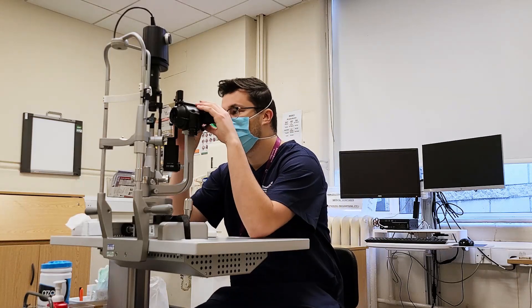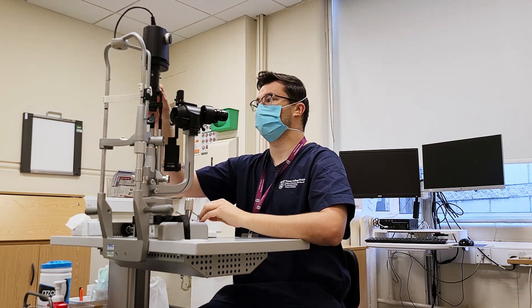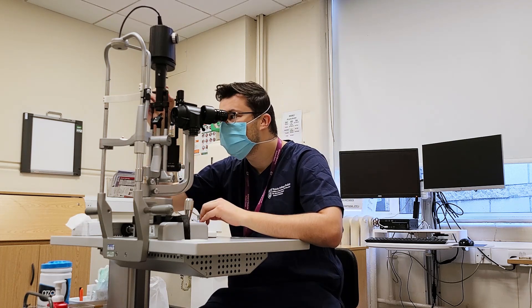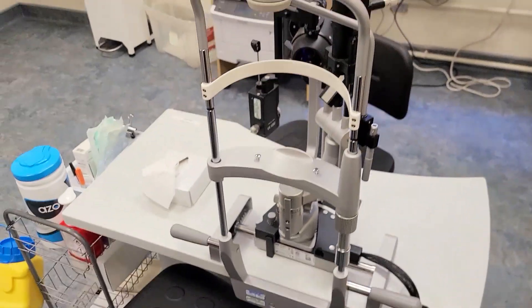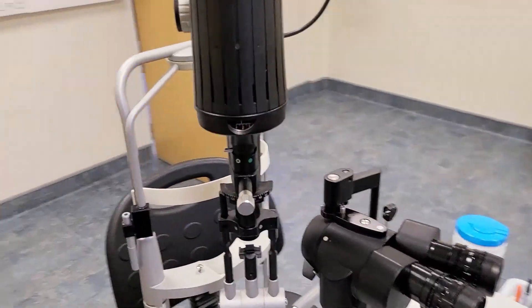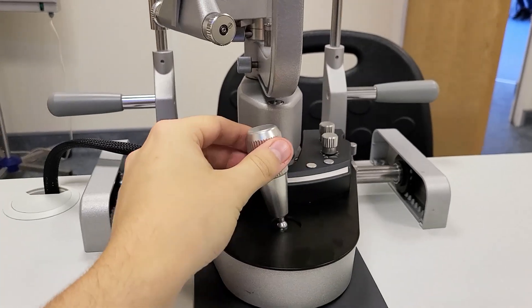Dilating the iris means that the patient can't drive for a few hours afterwards, because they'll have a hard time focusing on things — and driving, well, you need to see where you're going. So we need to tell patients about that. Basically, how it works is the patient puts their head here, resting their chin on this little piece of plastic, and then they don't move. The ophthalmologist moves the machine around with a little joystick at the bottom, which can move the microscope up and down, side to side, and forwards and backwards.